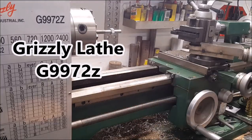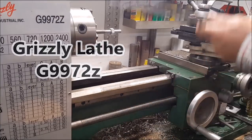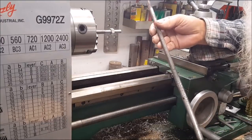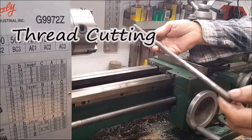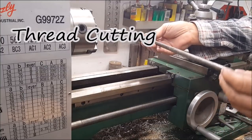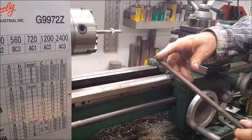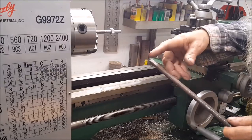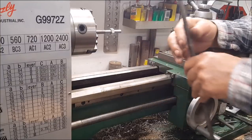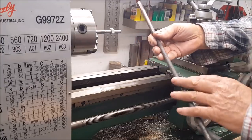It's a Grizzly 99-72, 11 by 26. The project is a push rod for that three horsepower over there. This one is rusted, and I've got another three horsepower where one of these is missing. So I'm going to take the opportunity to make one. Seven sixteenths is the normal size on that right there. I don't know what the original metal is — something like a 1018 — and it's threaded on the end with a milled flat on it, probably done on the milling machine. It's rusted but still usable, and I'll probably use it on the other engine.